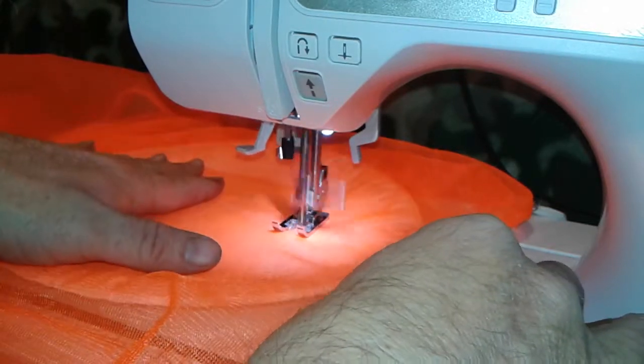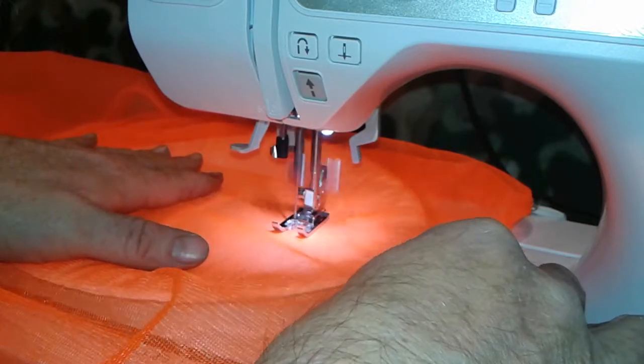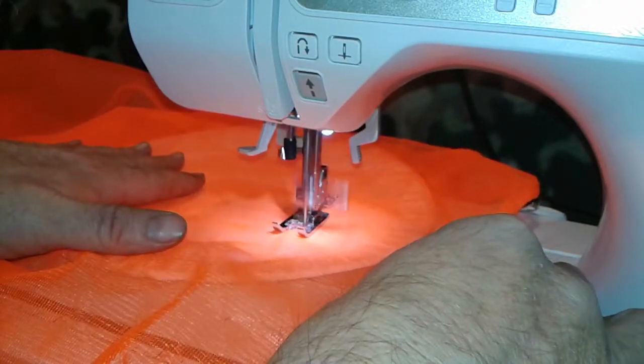Sometimes it makes clinking noises — I don't know. I replaced the needle on this; it busted, so I don't know if I didn't place it right or something. But it's still sewing, so I did something alright.